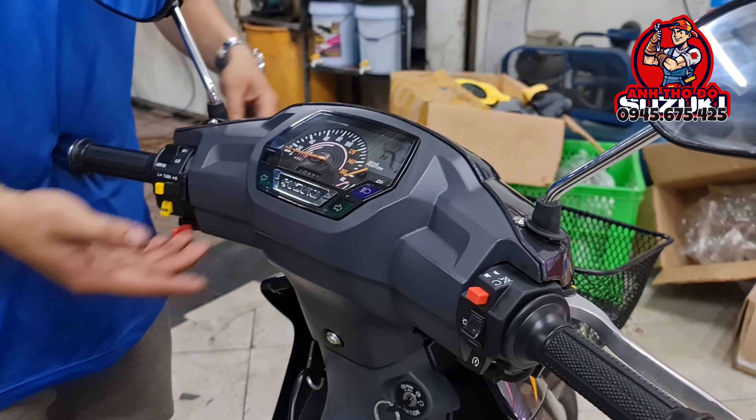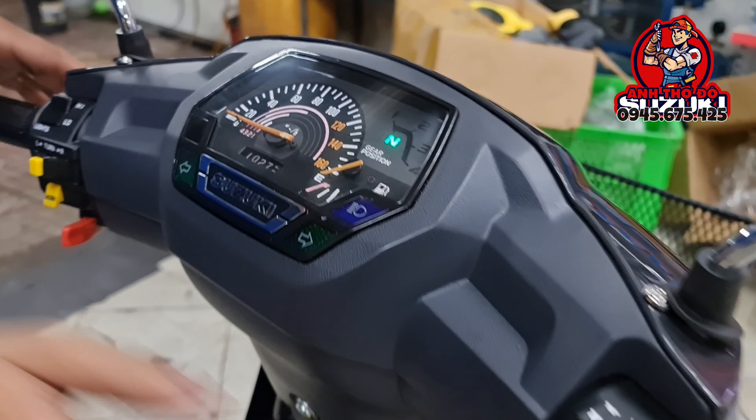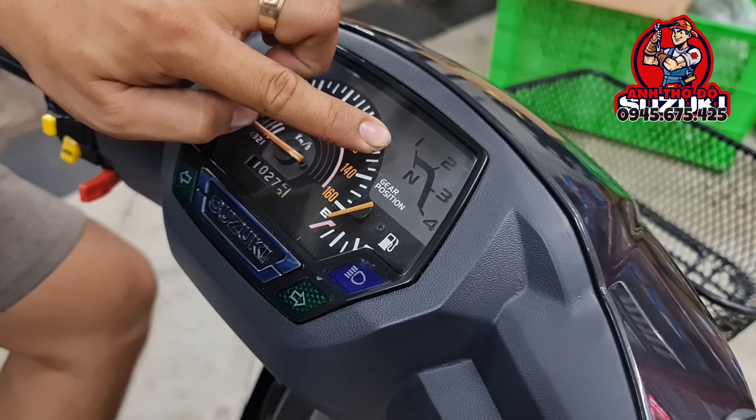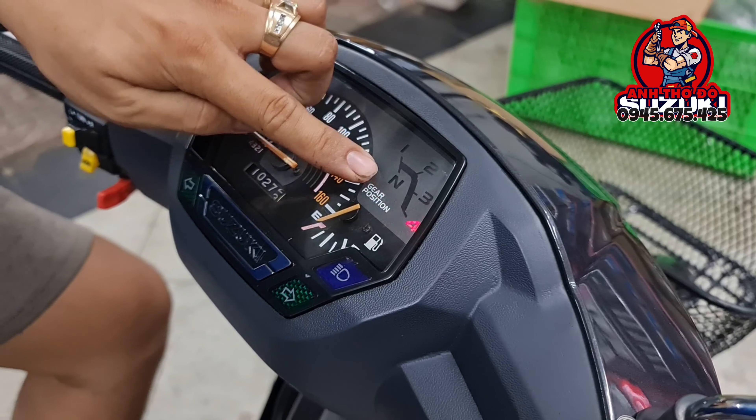Cái dàn di động ha. Cái đồng hồ này thì chức năng vẫn còn hoạt động rất là tốt. Mình rất là thích ở cái chỗ số đó mọi người — cái số này nè — nó không phải màu vàng truyền thống đâu, mà nó màu đỏ. Nhìn nó rất là phê luôn.